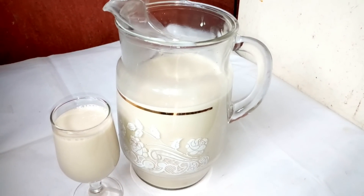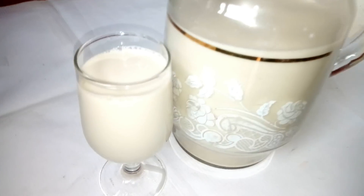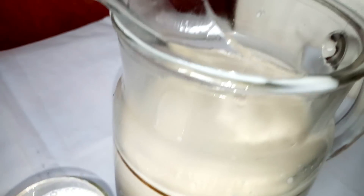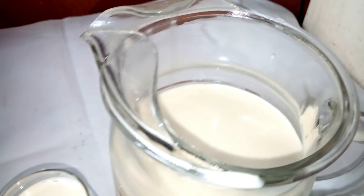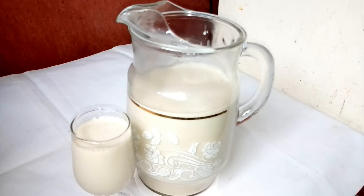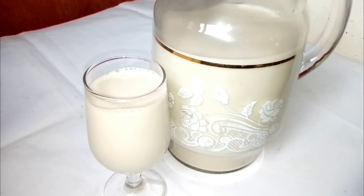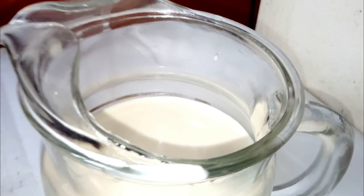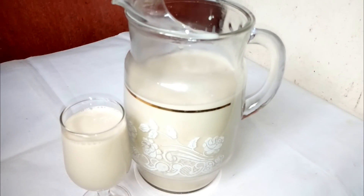You can see how thick it is. Tiger nut milk is very easy and fast to prepare — you can prepare this and store it in the fridge for the family. This tiger nut milk is far better than mineral drinks because mineral contains a lot of sugar, whereas this tiger nut milk is natural: no preservative, no coloring, and no added sugar — it is pure natural. If you love this video, don't forget to thumbs up and subscribe to my YouTube channel, and share this video with your family and friends. See you in my next video, bye!